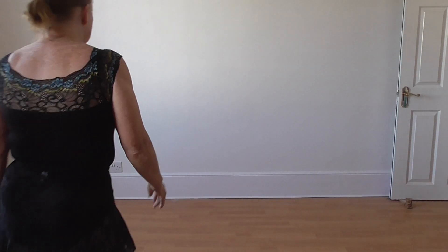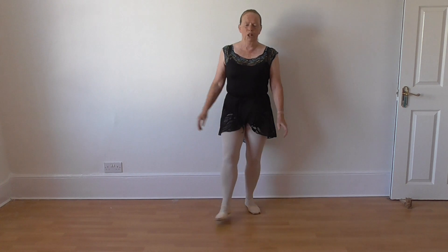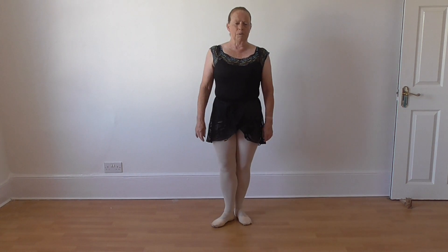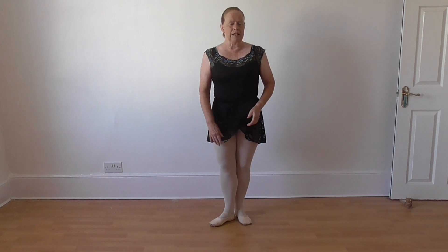Good afternoon everyone. Welcome to Tuesday's Ballet Basics. We're going to do some more of the little jump steps that we were doing yesterday, where we did soubresauts and jetés and sissonne.